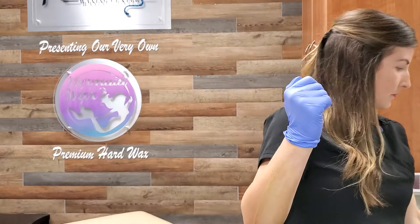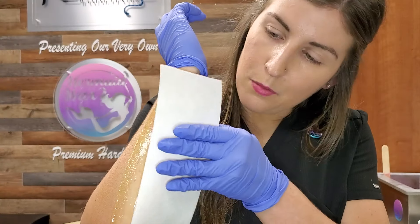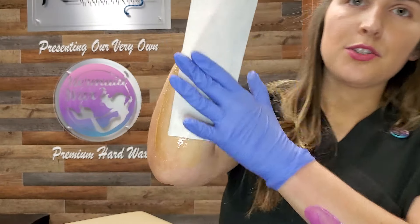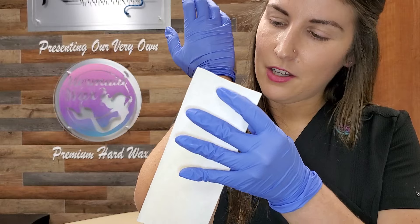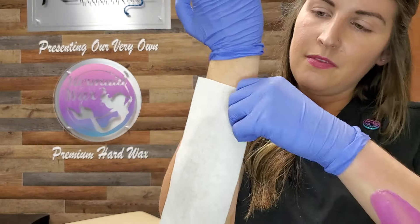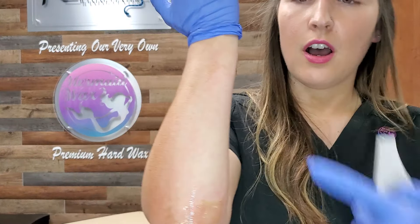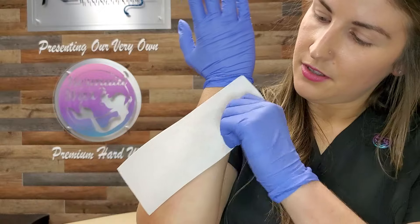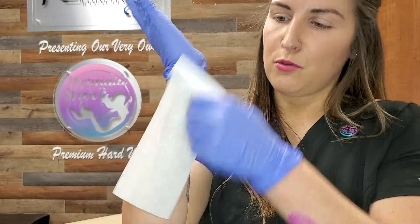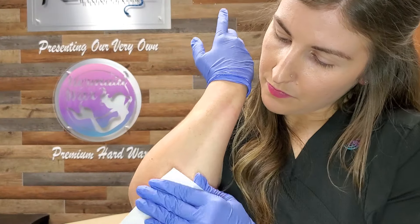In order to remove the soft wax, I take my strip like this. Since I applied upward — because the direction of hair growth is up — I will actually be removing it downward. You put that strip on just like that and rip it off. You want to make sure all these little wax bits are off. I have sensitive skin, so you'll notice this arm is about to get super red. That was soft wax.